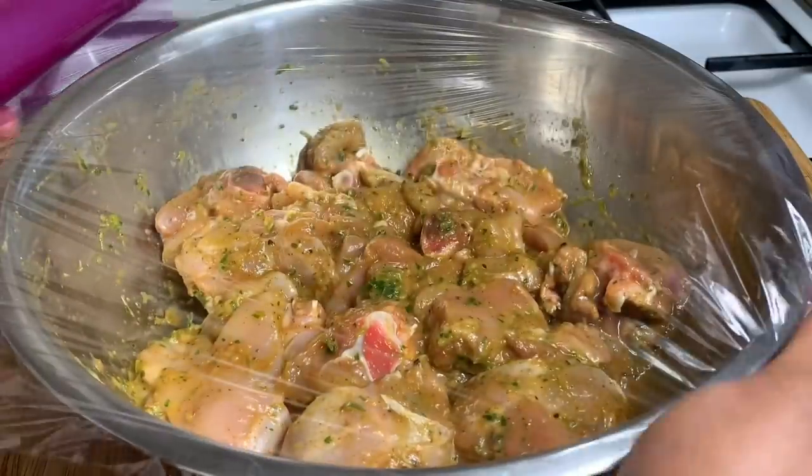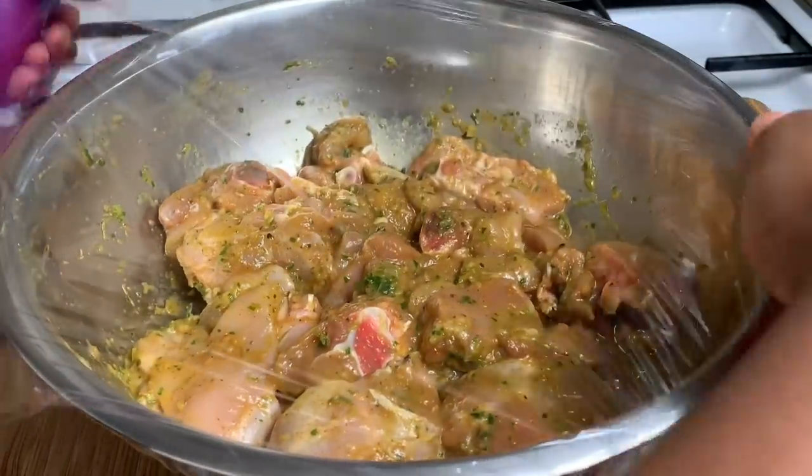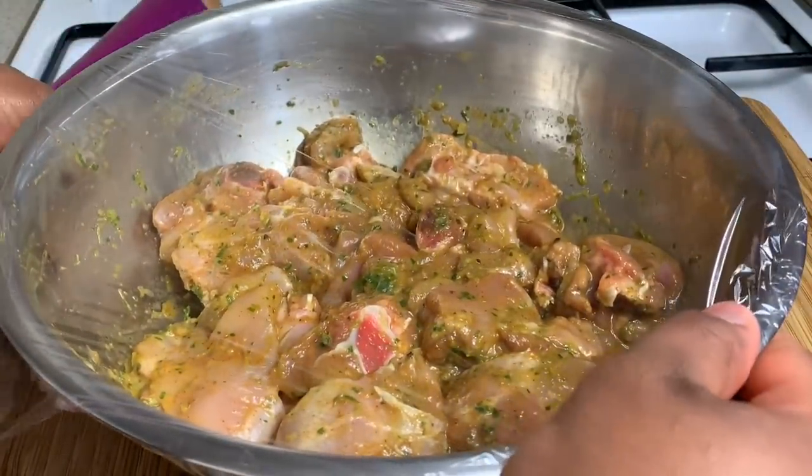Cover it up for about half an hour in your fridge, or if you're making this tomorrow you can leave it overnight to marinate in the fridge as well.